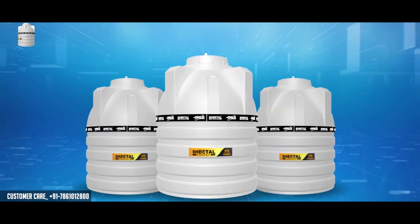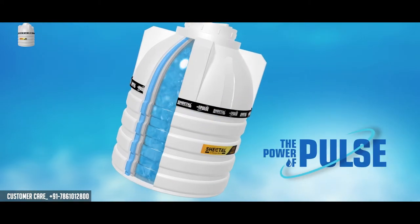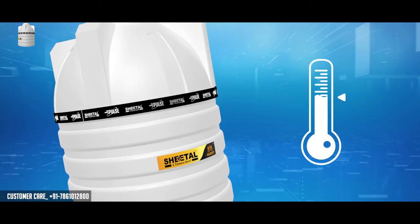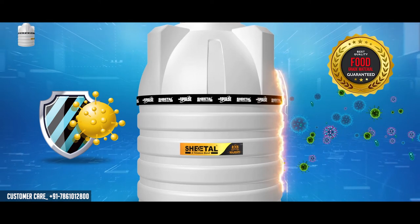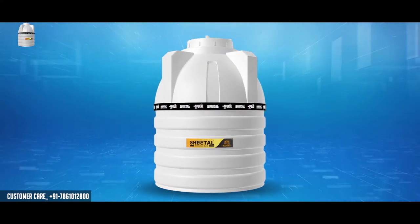Pulse Technology made a Sheetal water tank and taps which give you water protected. This is Pulse Protection, which maintains water temperature, UV resistance, multi-layer protection, structural strength, anti-bacterial, FTA approved material, and enduring design, so that your tank will run for years and years.